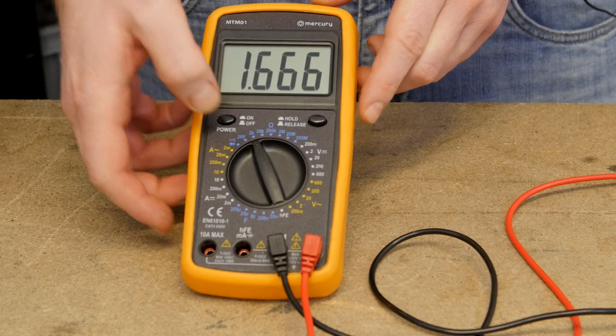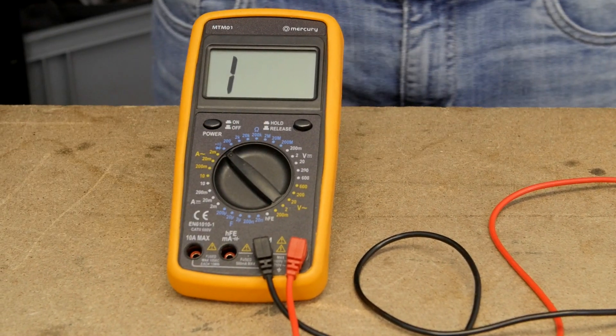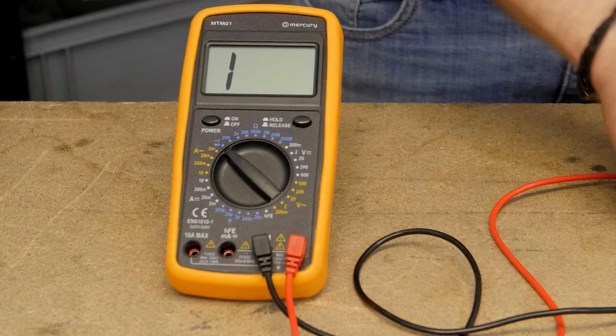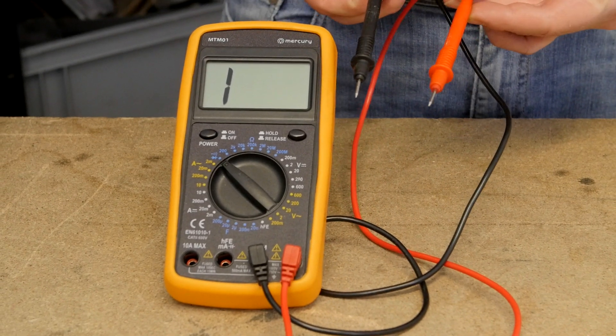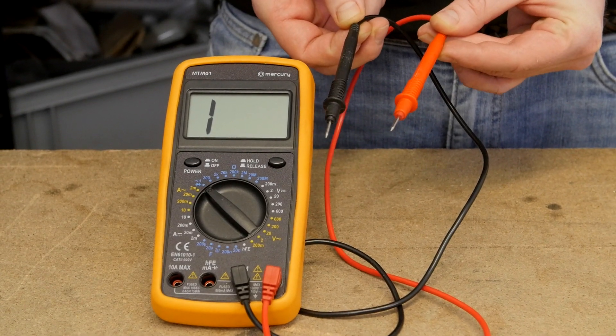It has 32 testing ranges and 8 functions. The meter is supplied with a set of 660 millimeter test leads and probes to allow easy connection to the device being tested.